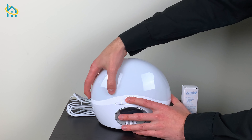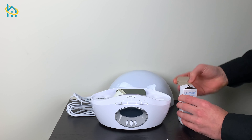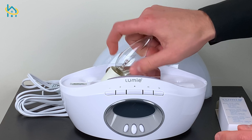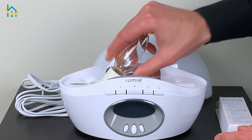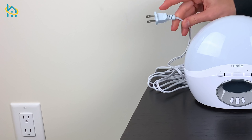First, remove the dome by pressing in the tab and install the included light bulb. Then, reinstall the dome. Next, you can plug in your body clock and start to configure your settings.